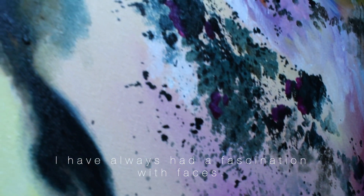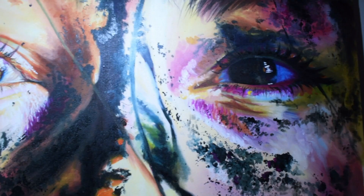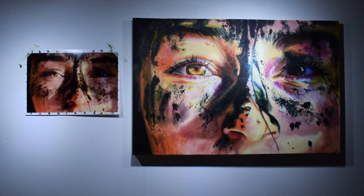I've always had a fascination with faces, seeing the tones and skin textures exaggerated. I love to paint freckles, scars, wrinkles and all of the things people often see as their flaws. I think there is beauty in accepting all that you are and celebrating those differences.